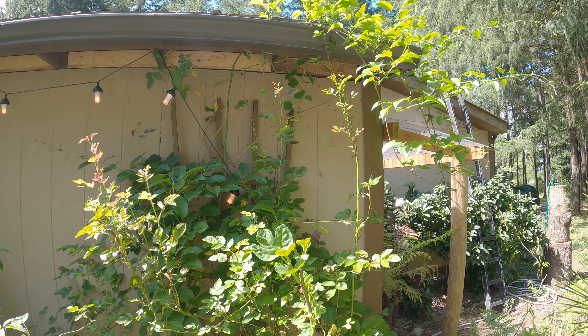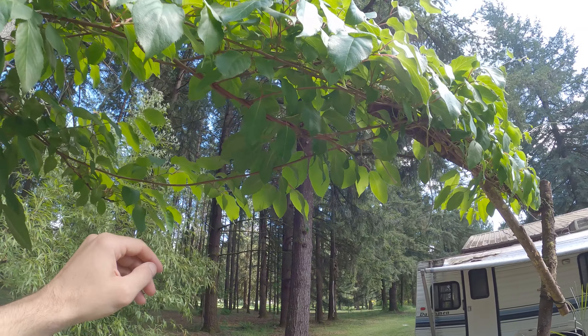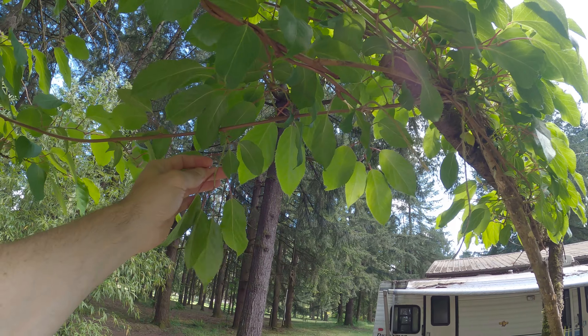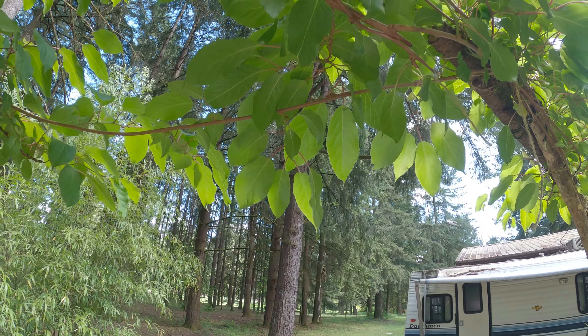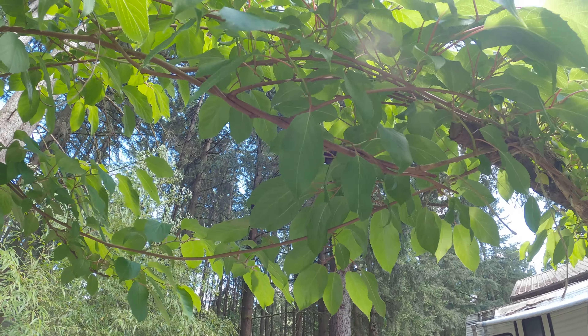I got this male two years ago and it has grown so quickly. It probably gets more sun than the two females. It was a one-gallon plant and I put it in around 2021 — it's now probably 12 feet tall if it were straight up. I folded everything over to make kind of an arbor here, but it's not producing any flowers and I don't like that.